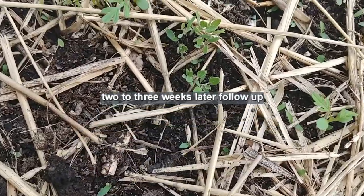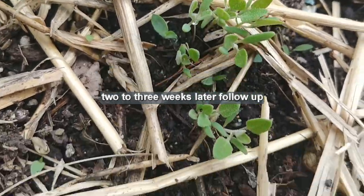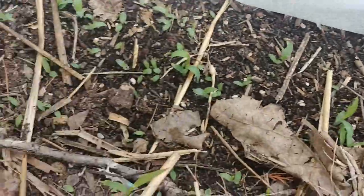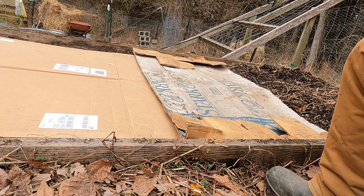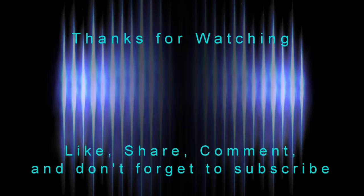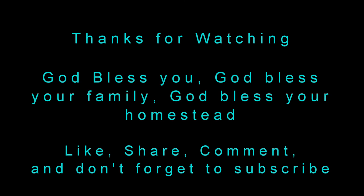Follow-up video on my carrots and radishes — as you can see, we've got carrots coming up. It does work. Hope you enjoyed watching this. As always, God bless you, God bless your family, God bless your homesteads.